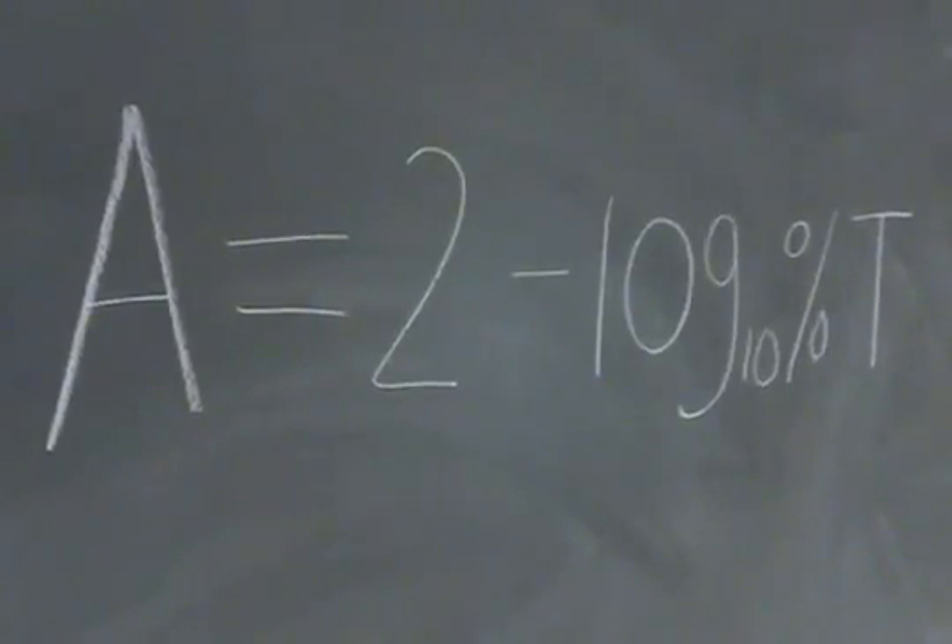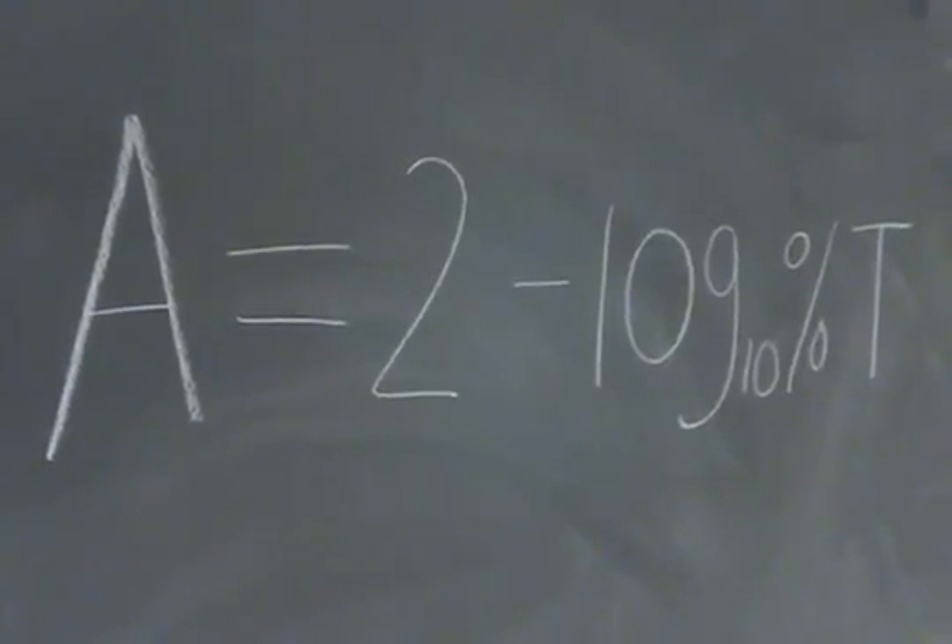Don't worry, you'll be provided a sheet to interpret your results. However, if you would like to calculate it yourself, there is an equation. Remember that whenever you change the wavelength on your machine, you need to recalibrate and re-blank it.